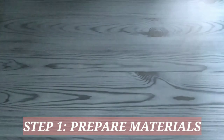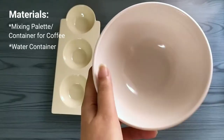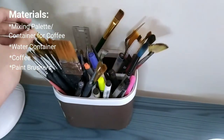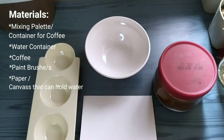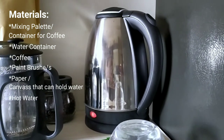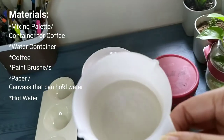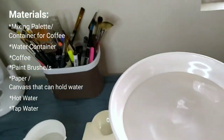For this project, we will be needing a container for our coffee, a bowl for water, the instant coffee, and brushes. Of course, we will be needing paper — I'm going to use a watercolor paper, because I'm not sure if the normal paper would work in this project. And now we are boiling our water. I'm going to use this to melt our coffee powder, so just slowly because it's too hot. And I just poured water in our bowl.